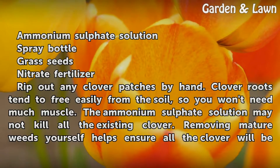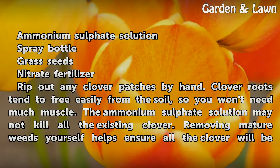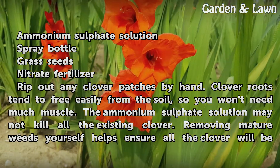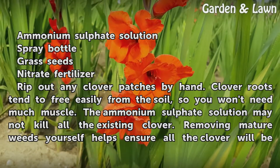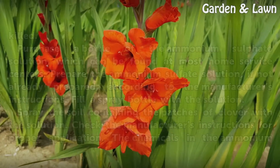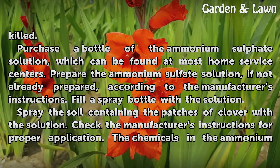Things you'll need: ammonium sulfate solution, spray bottle, grass seeds, and nitrate fertilizer. Rip out any clover patches by hand — clover roots tend to free easily from the soil, so you won't need much muscle. The ammonium sulfate solution may not kill all existing clover, so removing mature weeds yourself helps ensure all the clover will be eliminated.